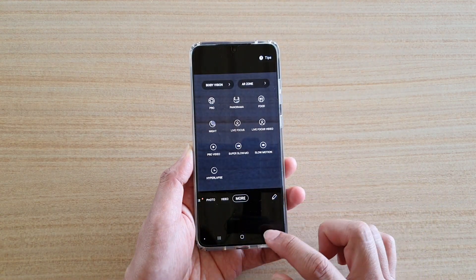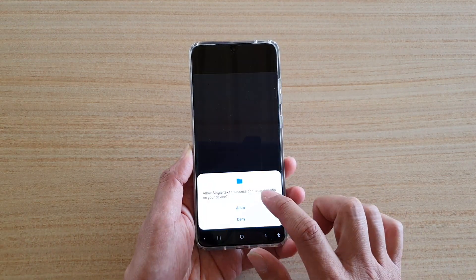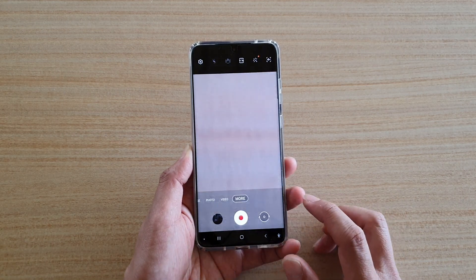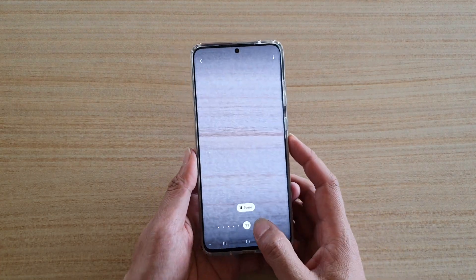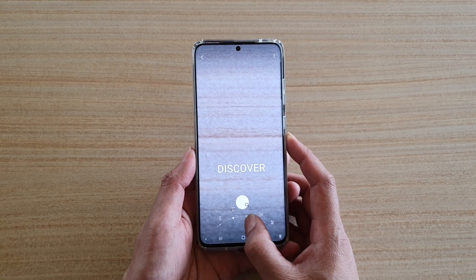Once color detector is switched on, whenever you want to use it you can open up the camera. In camera, tap on the more button — by default it might go to photos — then tap on Bixby Vision at the top. You then need to swipe across to color detector.